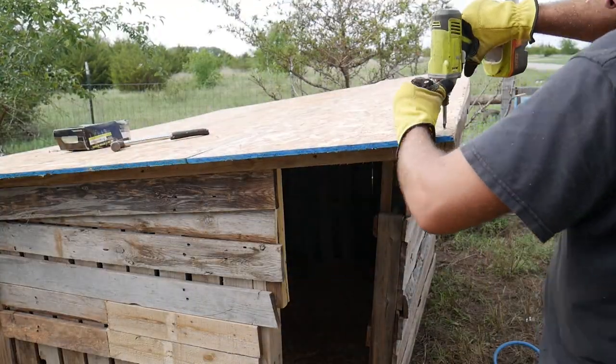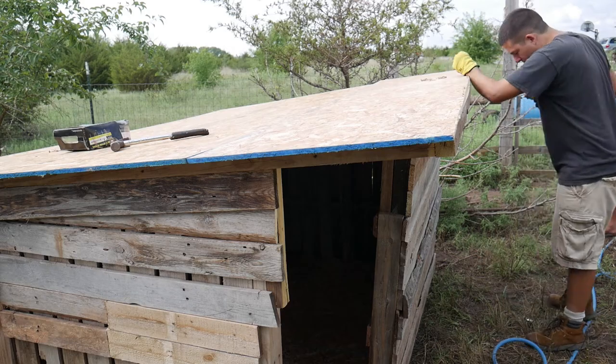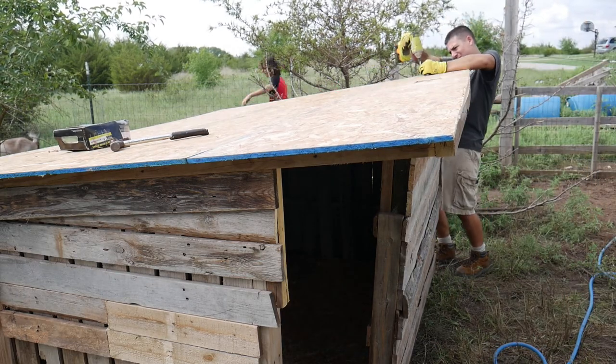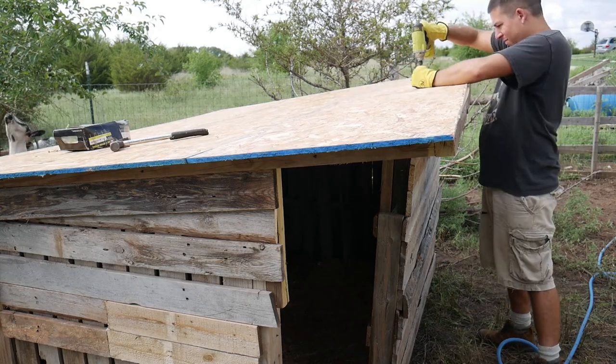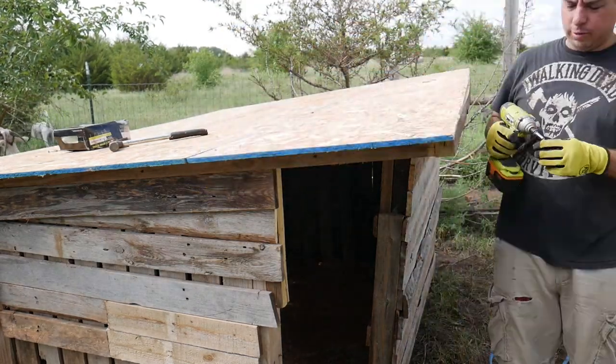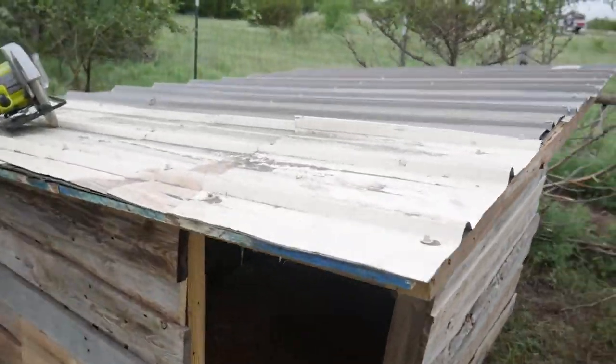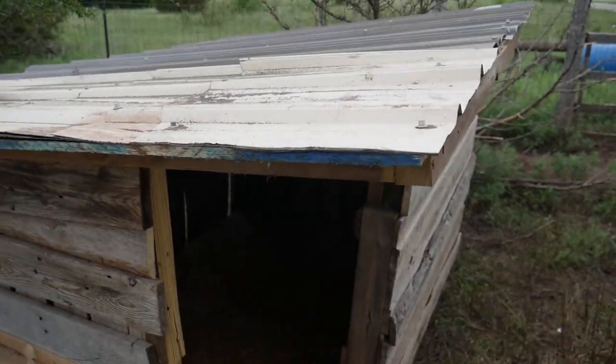Once the floor was done, I screwed down some OSB to make the roof. The OSB I'm using is left over from another project. I then used some tar paper and some leftover metal roofing to finish the roof.